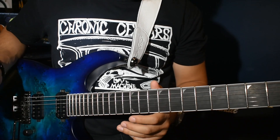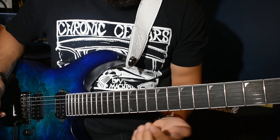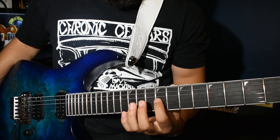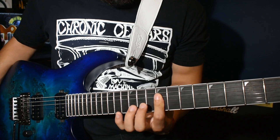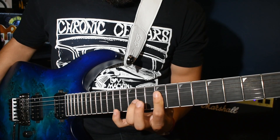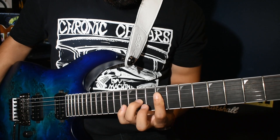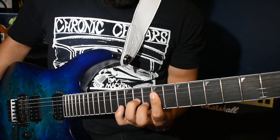So the intro has this repeating arpeggiation line. You're going to want to plant your first finger here on the 9th fret on the 4th, 3rd, and 2nd string like that. And then you're going to put your 3rd finger on the 11th fret 3rd string. And then you're going to get your middle finger and put it on the 9th fret of the 2nd string like that.